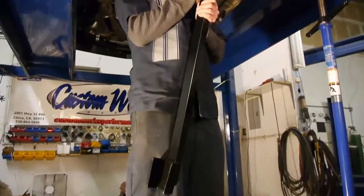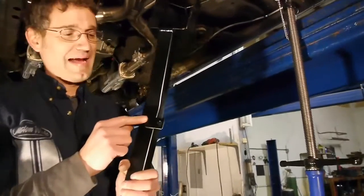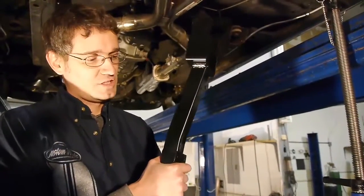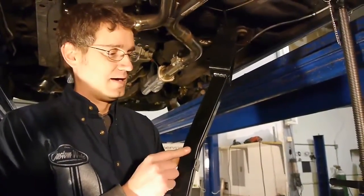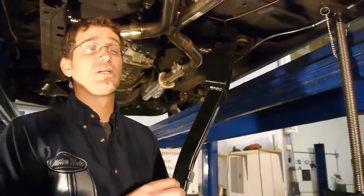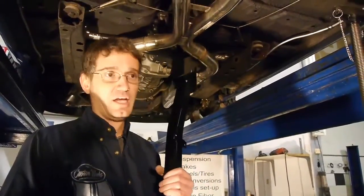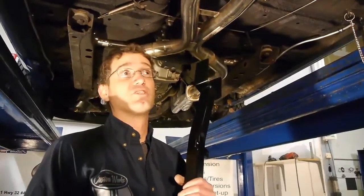What we've done is we've added a third mounting location here. It's optional — you don't have to use it — but we found that due to the construction of the subframe connector, having this third mounting point right here at the bend of the material added a lot of rigidity and enabled us to actually use a lighter gauge steel, so we can take about 30% of the weight out of these and still be just as effective.